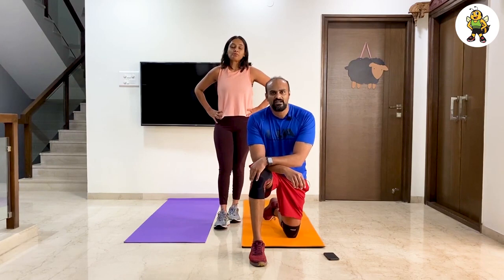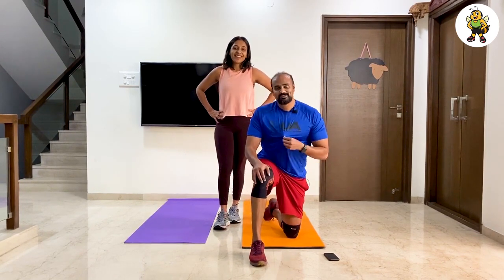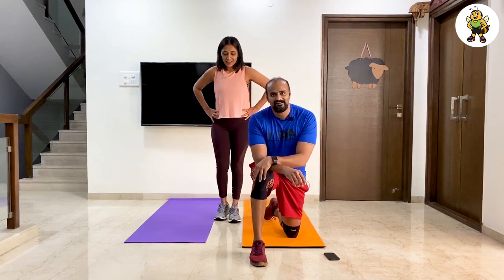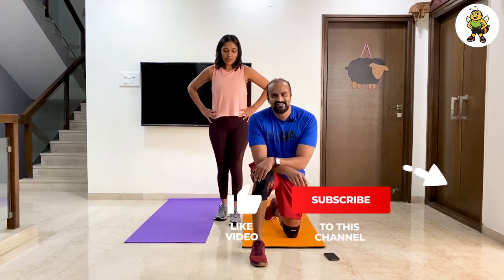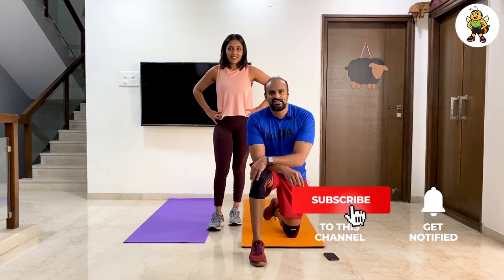Hope you had fun doing 5 Minutes with FitBee — I had a lot of fun today sweating through the 5 minute workout, but we're going to do a couple more rounds after this before we call it a day. Have a great day everyone and see you for the next episode of 5 Minutes with FitBee. Bye bye!